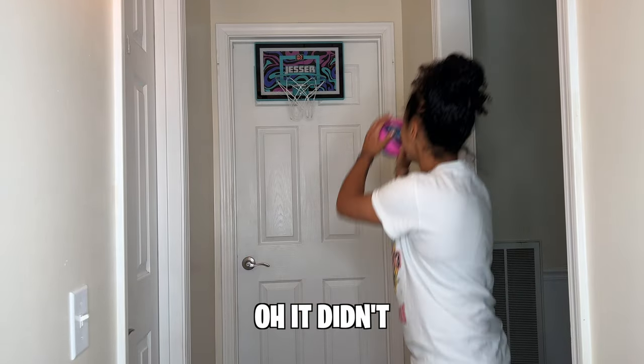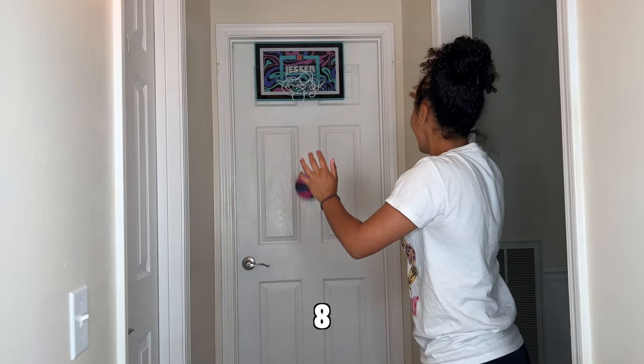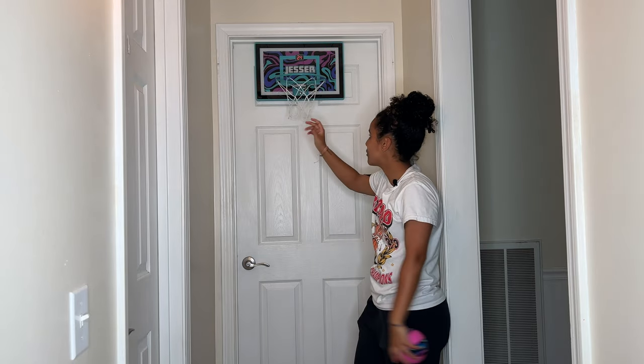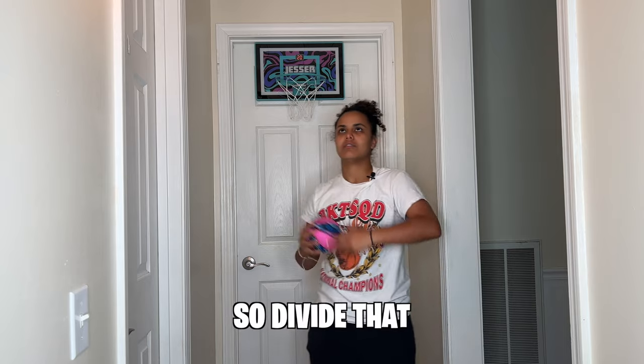There it is — though it didn't count that one, but we scored an extra shot. It didn't count another one either. Because the sensor kept track for me, it went up by twos and said 14, but it should have been 18 — so divide that accordingly.